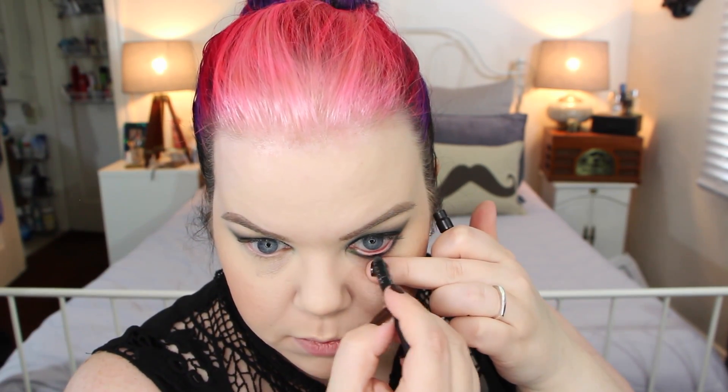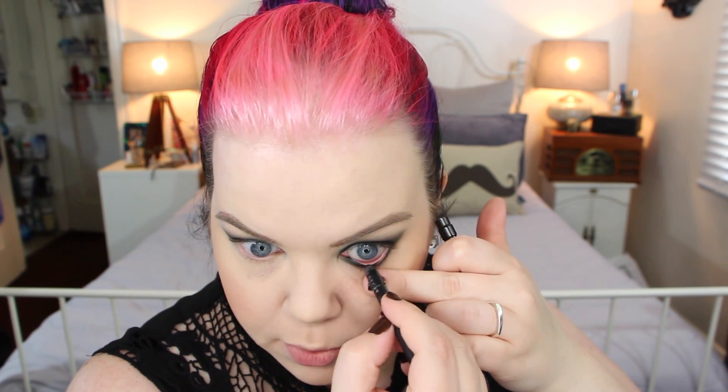For the inner rim, I'm going to use the Urban Decay Perversion pencil because I have good luck with this one in the waterline — whereas the Bedroom Black always transfers to my contacts in the worst way possible, Perversion actually works pretty well for me. Then I take a little tiny brush with a little bit of the smoke shade and place it right here in the outer corner, blending that over the liner on the bottom.